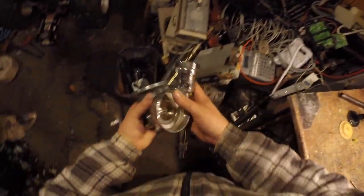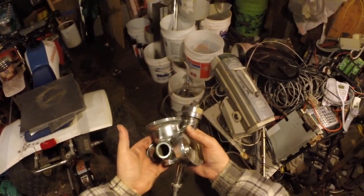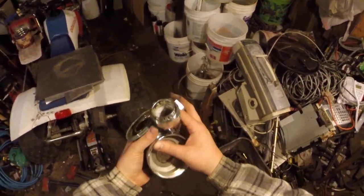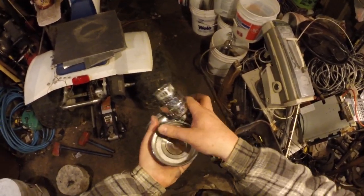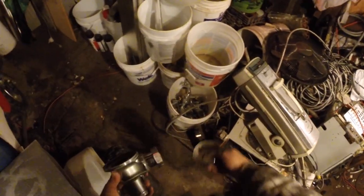Lots of brass — this is heavy. This is very heavy. There's like five, maybe six or seven pounds here. That's pretty good — some brass for the old brass bucket.